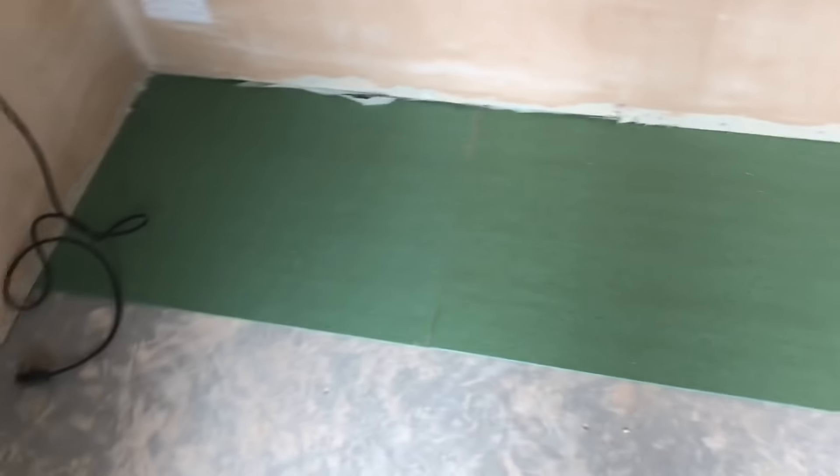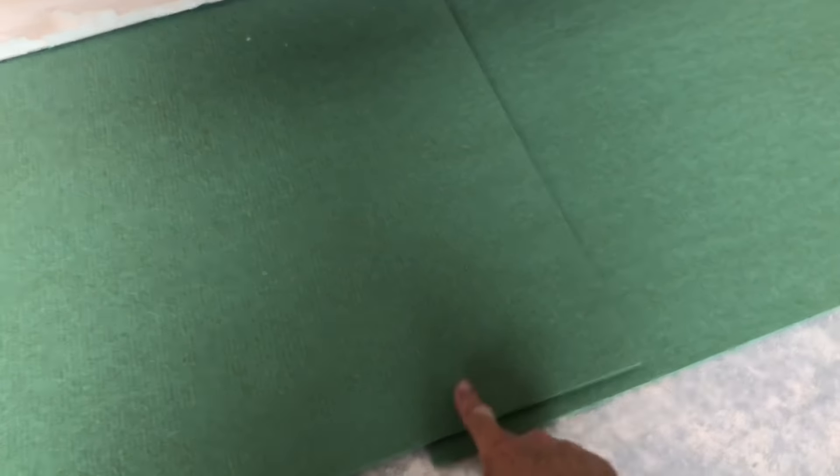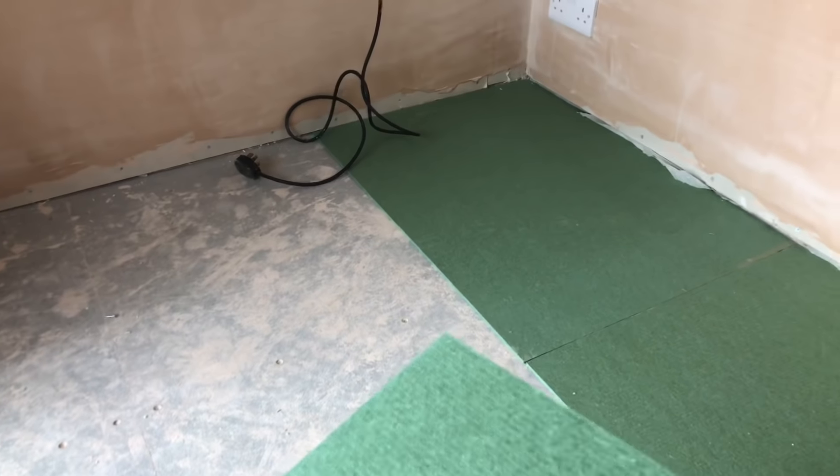I've started off by putting the green underlay down and I've come to the end. So what I'm going to do now is fit this piece in there. The easiest way is to tuck it under the duct piece, score down that line, and then remove that bit. There you go — so that's trimmed. Then I'll get the offcut and stick it over the other end to start a new row.